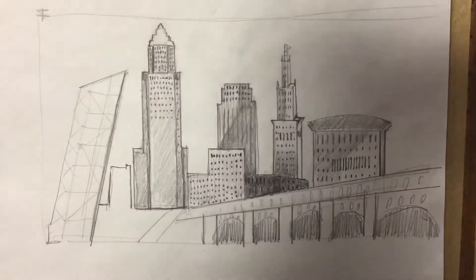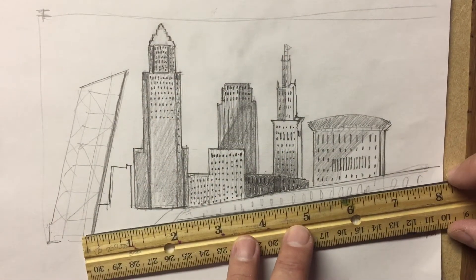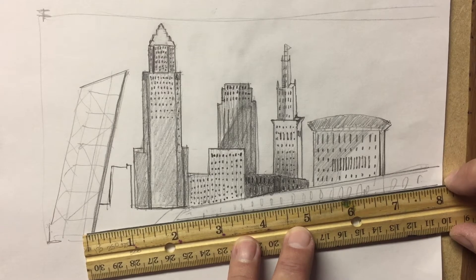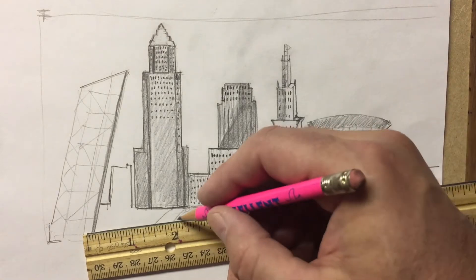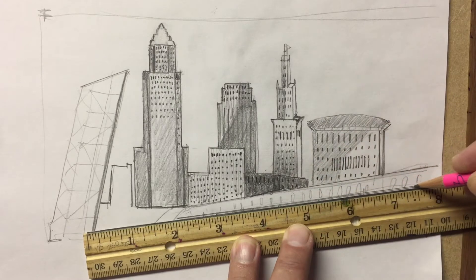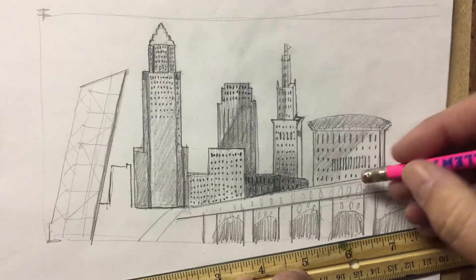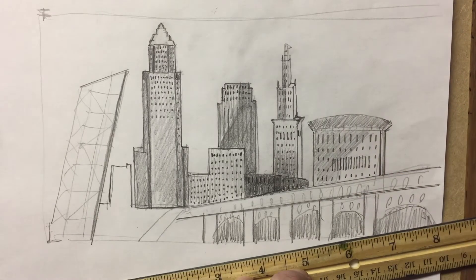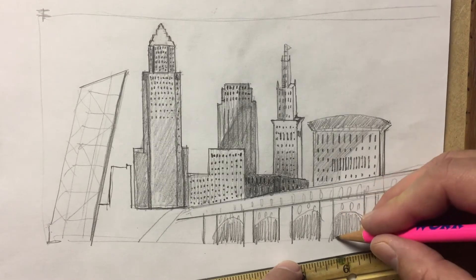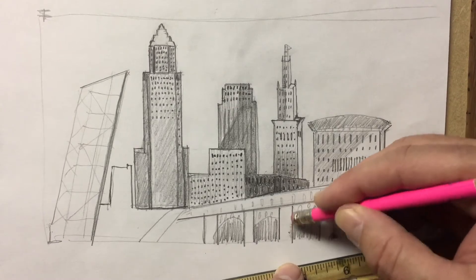Now, the bridge also has a lighter part that goes all the way across it. You can see my line's a little bit crooked, so it's time to fix that up. There's a lighter line along the bottom of the arch as well.